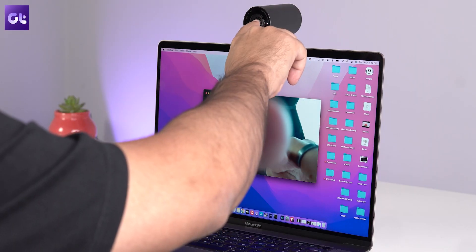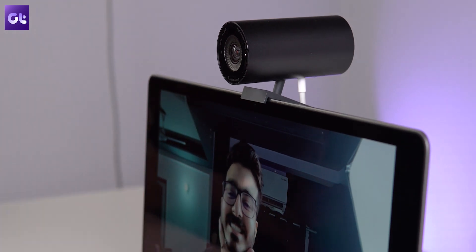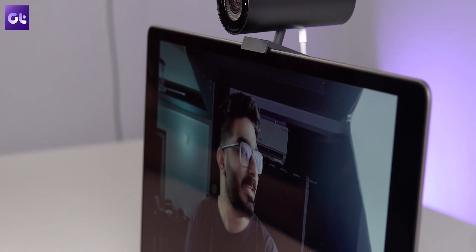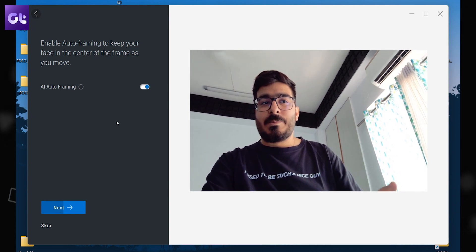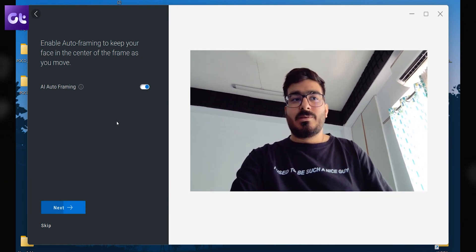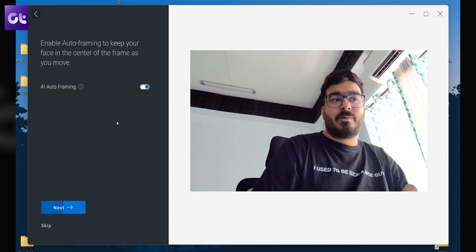As far as performance is concerned, I tested the camera in various locations such as my working desk, this studio space, and my home setup. On the whole, I'm quite satisfied with the video footage — it looks sharp and crisp. My favorite feature is the AI auto-framing, which basically ensures that my face is always at the center of the frame. That definitely comes in handy.